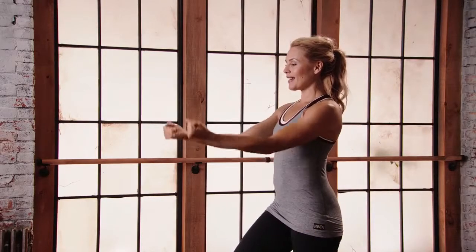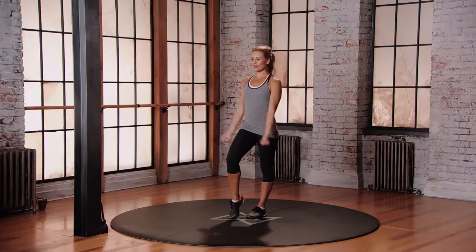Push, swing, pull. Push, swing, pull. Push, swing, pull.